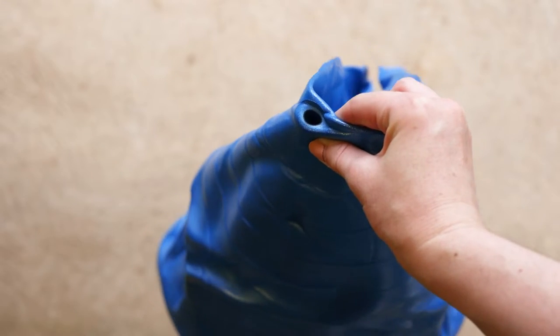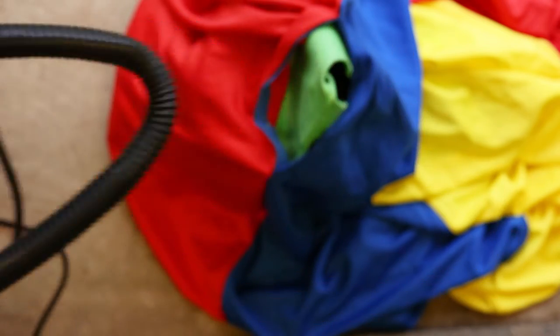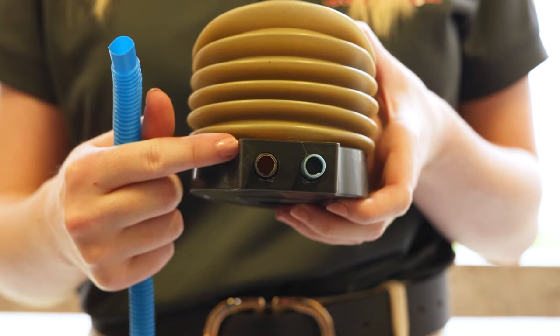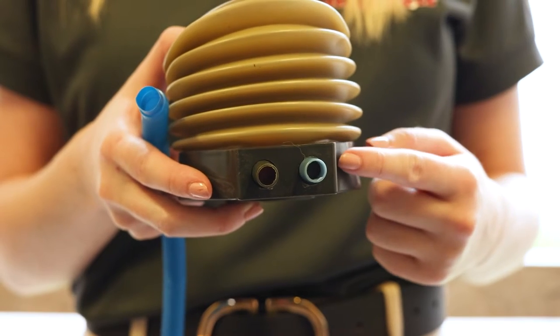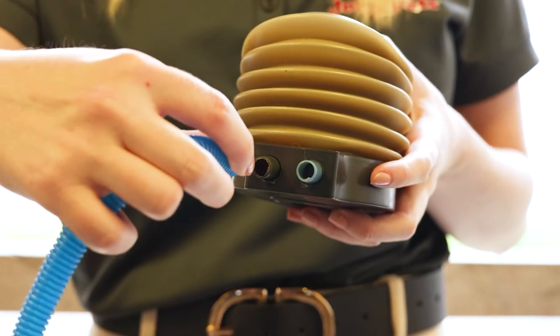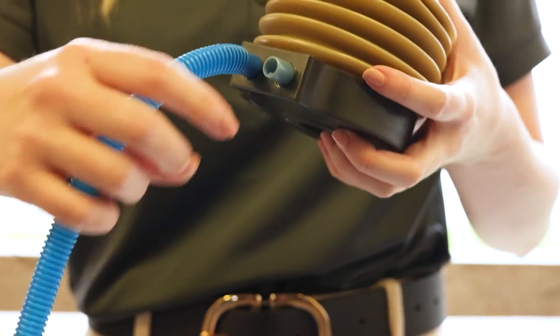First, locate the small pump hole on the ball. You can use either an air compressor or air pump to inflate the 30-inch Jolly Mega Ball, or the included foot pump. The foot pump has two holes for the tube to connect to — a black one for filling the ball with air, and a blue one to deflate the ball by pulling air out. Since we'll be using the included foot pump to fill the 30-inch Jolly Mega Ball, we're going to connect the tube to the black hole.